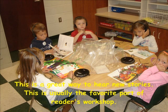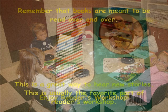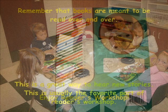This is a great way to listen to new stories. This is usually the most favorite part of reading in Reader's Workshop. Remember, books are meant to be read over and over. Enjoy Reader's Workshop.